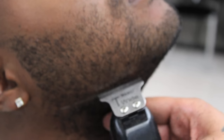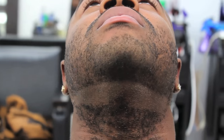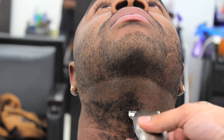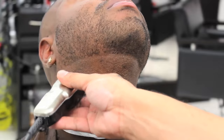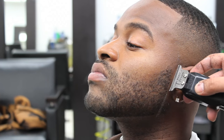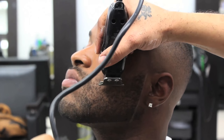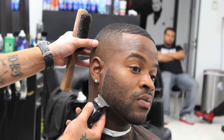Miguel will start off by edging up the bottom of the beard and cleaning up the neck area. He will then edge behind the beard. Miguel will continue to detail the beard trim using his balding clippers. Using the back of the blade will always give you your sharpest lines.